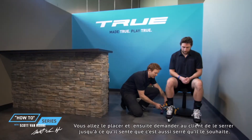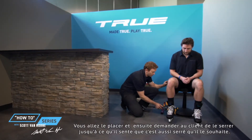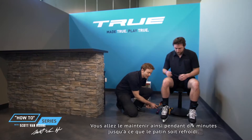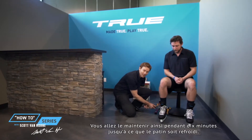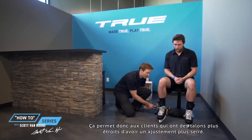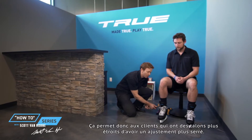You're going to position it and then ask the customer to tighten it until they feel it's as tight as they want it to be. Then you're going to hold it for about 10 minutes while it cools. This is going to provide a tighter, snugger fit in the heel for customers that have more narrow heels.